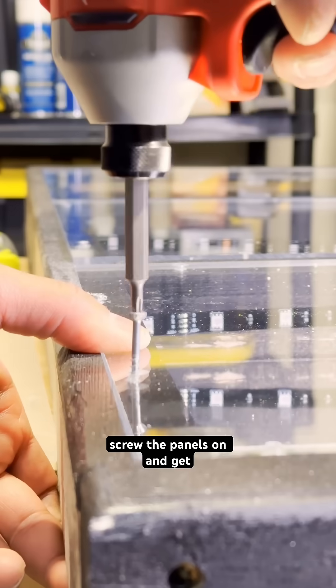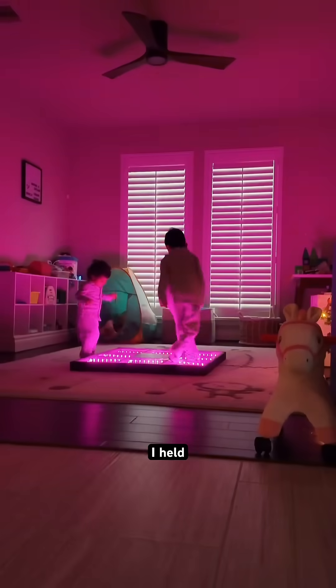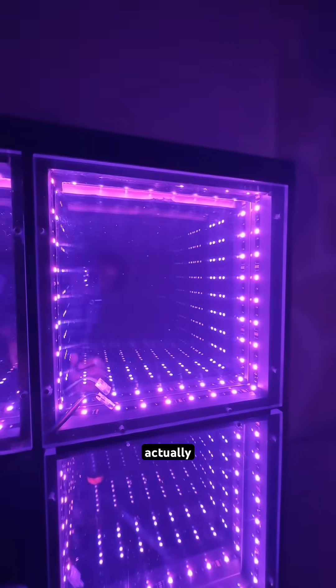I needed to screw the panels on and get everything ready for Christmas morning. Final test — are the kids gonna like it? They ran downstairs, I held my breath, and they lost it. From every angle, the infinity effect actually works.